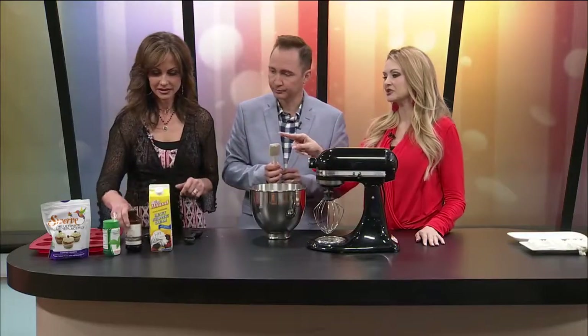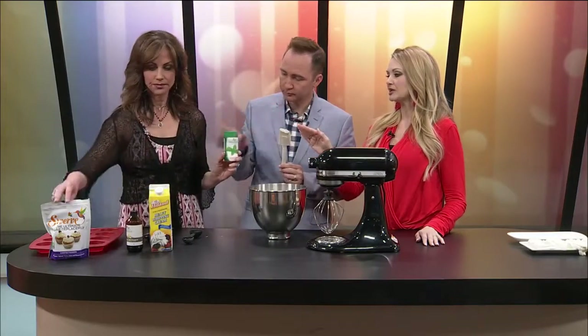I brought two kinds of sweeteners — whichever one you guys like better. Here's the thing: I made this last night and it called for a half cup of sweetener. I started pouring it in and when I tasted it, it tasted like I was just drinking the sweet. These sweeteners are very concentrated. I used like two tablespoons instead, and I think that's enough.